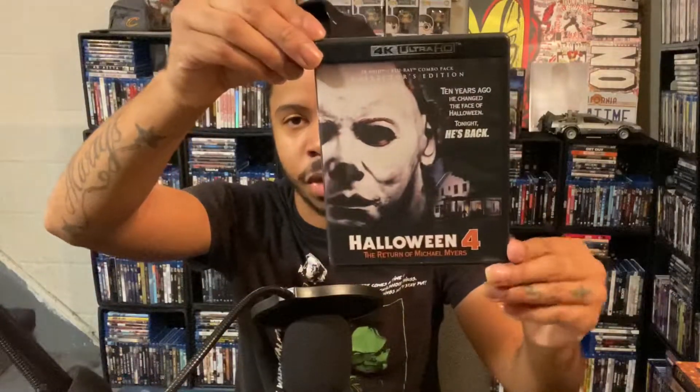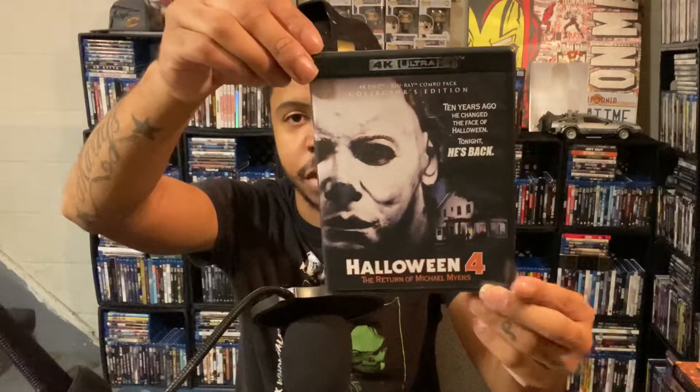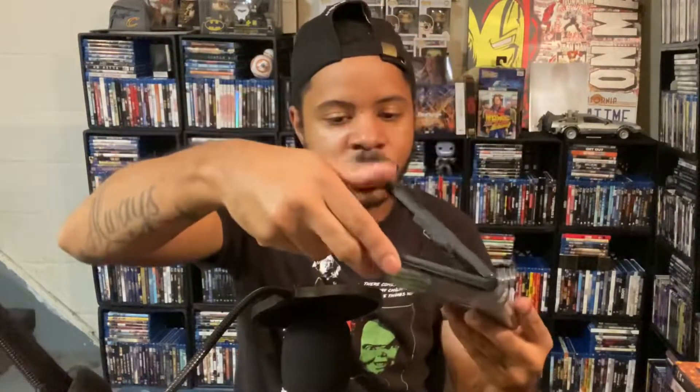It's another hard case which I do enjoy, and you get the classic artwork — I did change it to the original poster which is awesome. The back is still the same as well. You only get two discs in this one: you get the 4K and then you get the Blu-ray, which is very interesting.